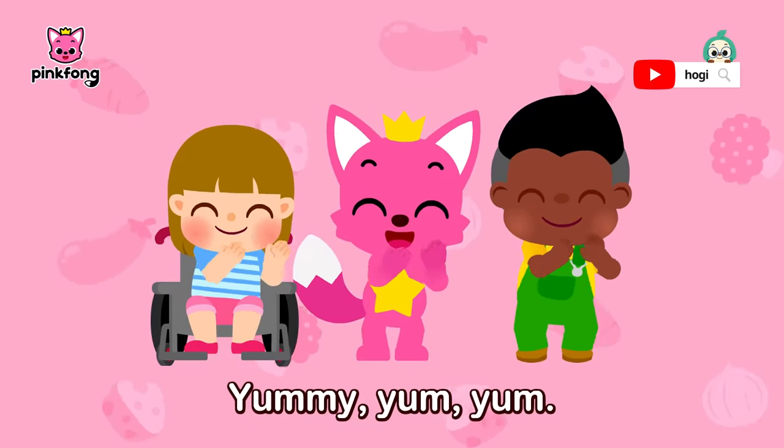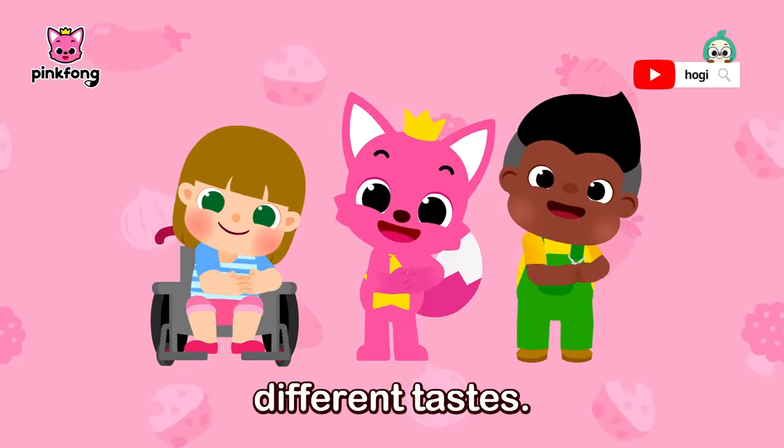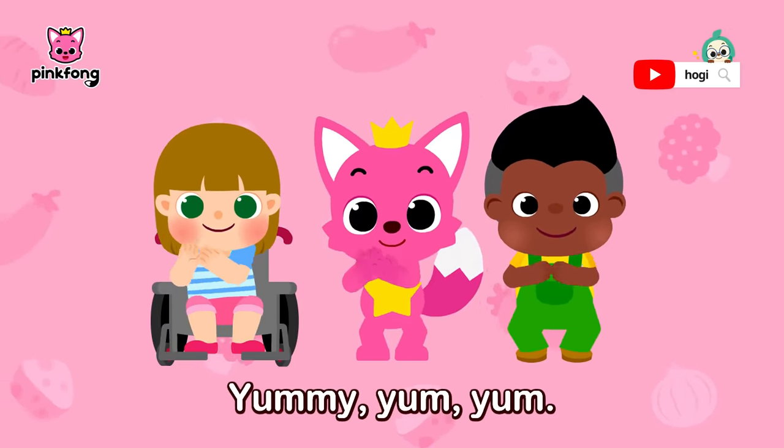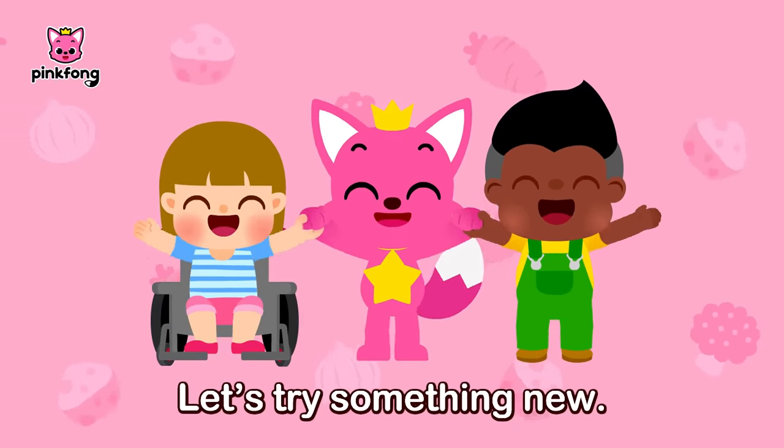Yummy, yum, yum! Let's try this and that — different tastes. Yummy, yum, yum! Let's try something new. Yum, yum!